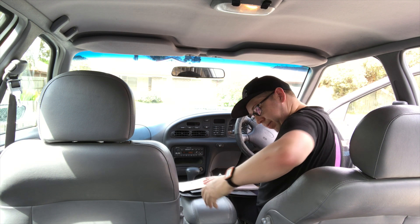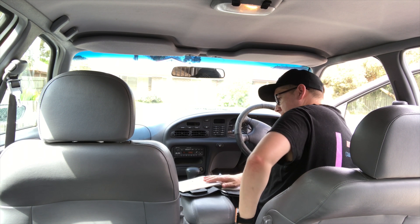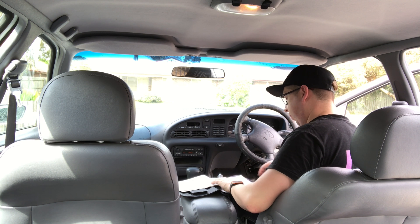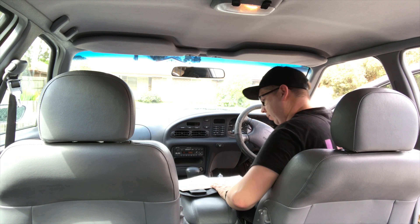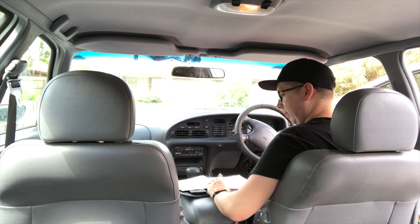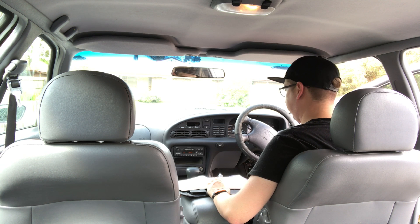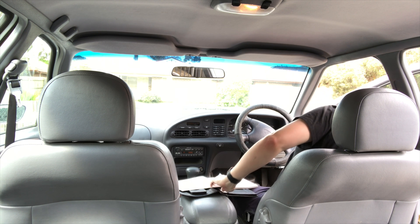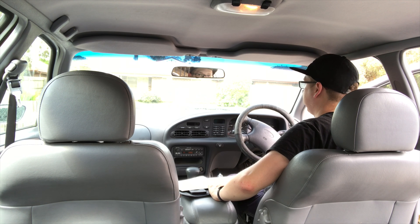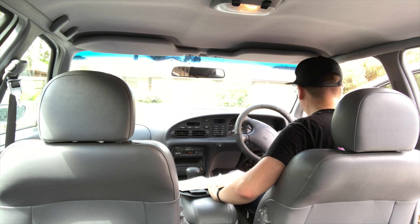The manually adjusted front seats on Fairmont, Fairmont Ghia and Fairlane Ghia are operated this way. To move the driver's seat or front passenger seat forwards or backwards, use the lever underneath the front of the seat on the side closest to the door. The angle of the seat back can be adjusted on both front seats by rotating the wheel on the outer side of the backrest. Both front seats have height adjustable lumbar support, controlled by the two knobs on the inner side of the seat backrest. The driver's seat also has height adjustment operated by two wheels on the right hand side of the seat cushion, which adjust the height of the front and back of the seat cushion independently - allowing you to also control the angle of the cushion to improve thigh support.